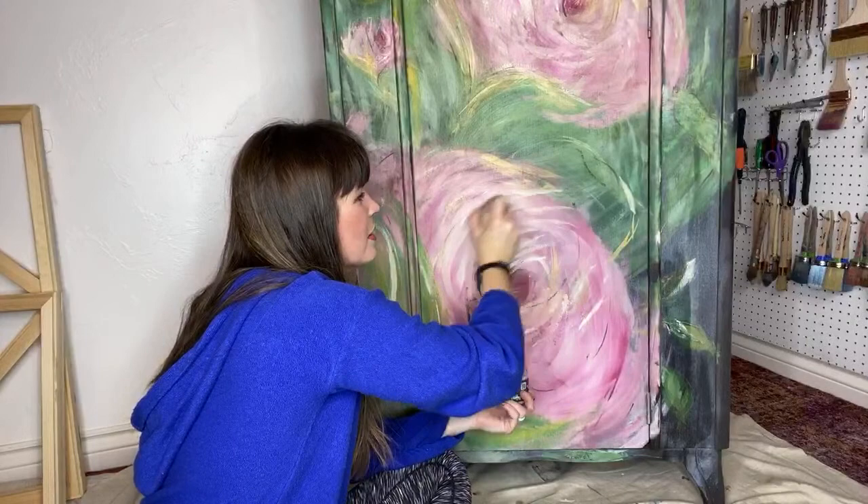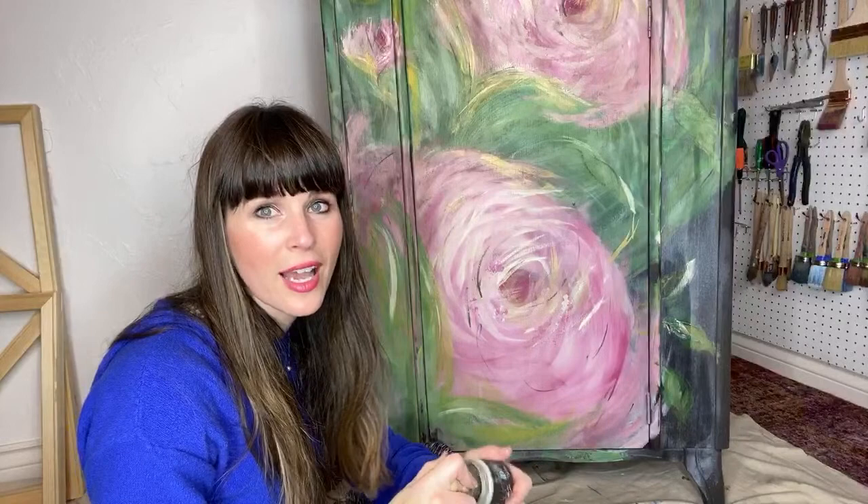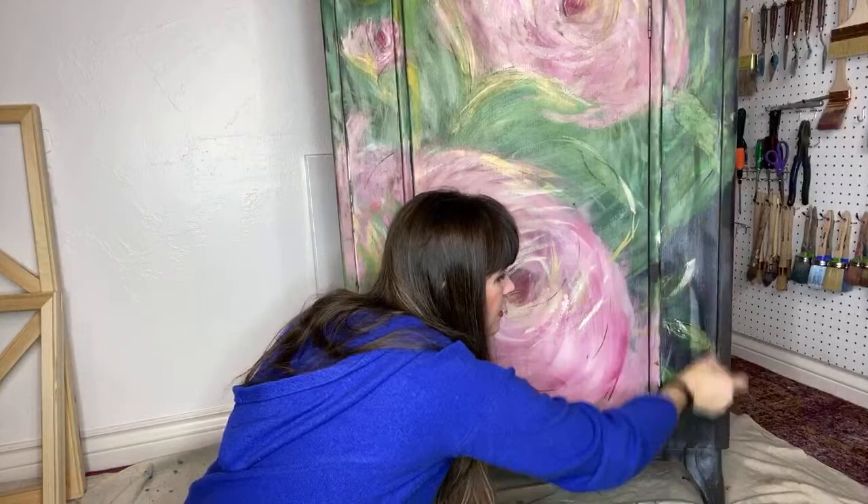All of my furniture — I ship all over the US. I've had the same driver for four and a half years, so anything can be delivered anywhere in the US.